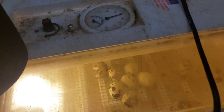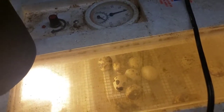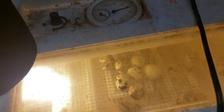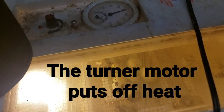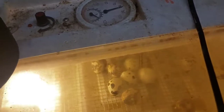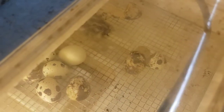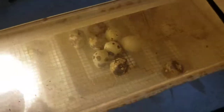Once I pulled the egg turner out, it did start running a little bit cooler than it had been. I was fluctuating anywhere between 95 and it got up to 103 at some points, so I didn't think we were going to have any viable quail. But looks like they might not be as fragile as they say — granted my hatch rate's not very high.